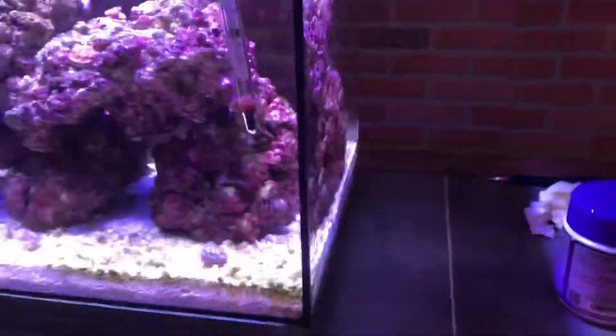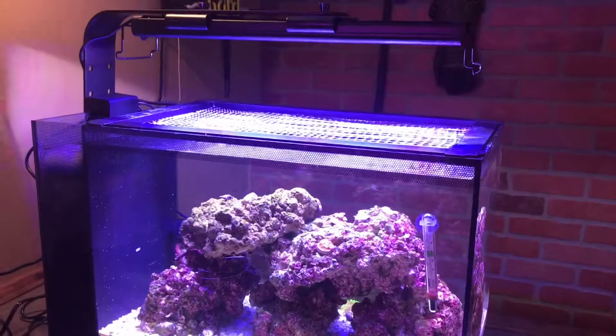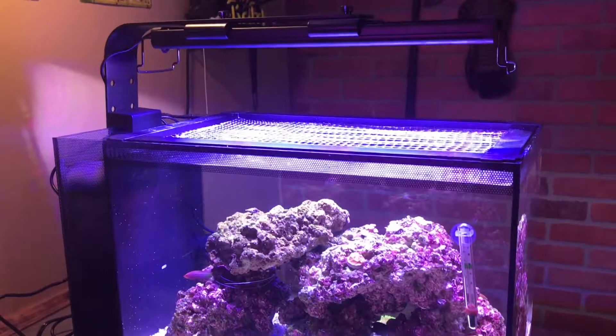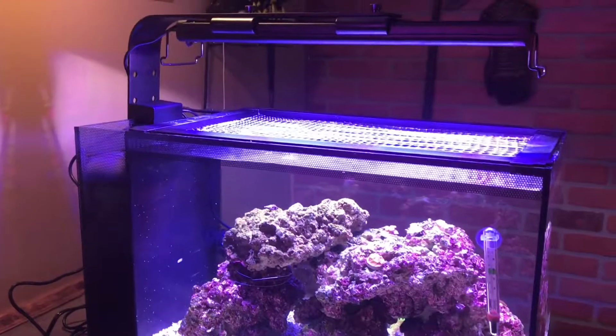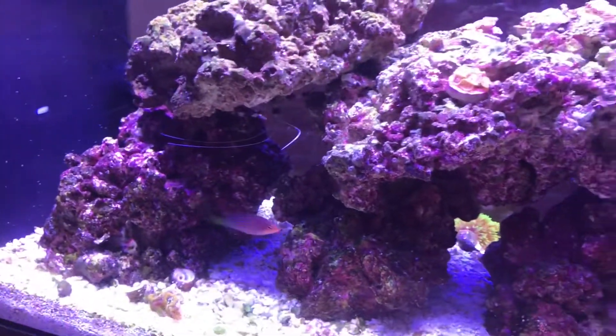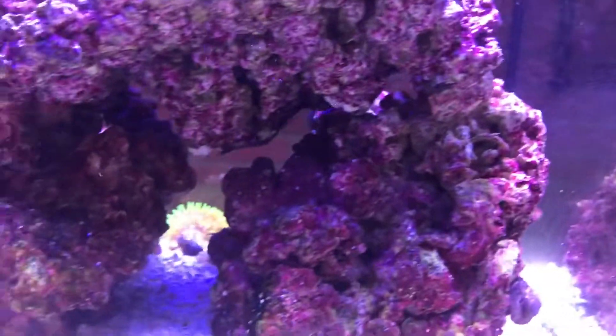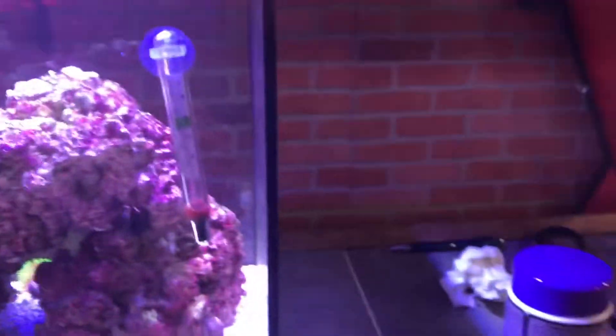Honestly, a month probably wasn't fair for the Fluval, but I noticed that everybody just wants to try something new. Do it yourself first before making upgrades, even to stuff that seems pretty decent. The fish are still looking pretty decent - none of them died or look sick. It's just the shrimp and that one little damsel who's hiding in there trying to be funny. He doesn't like being on social media.